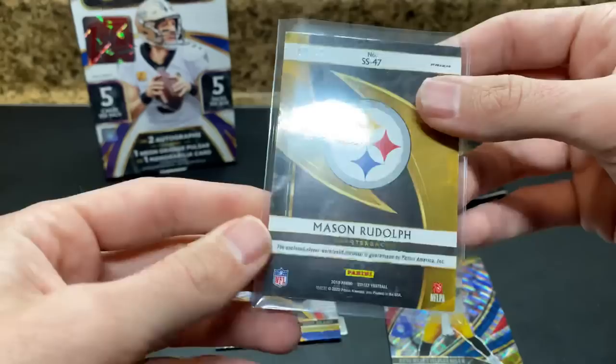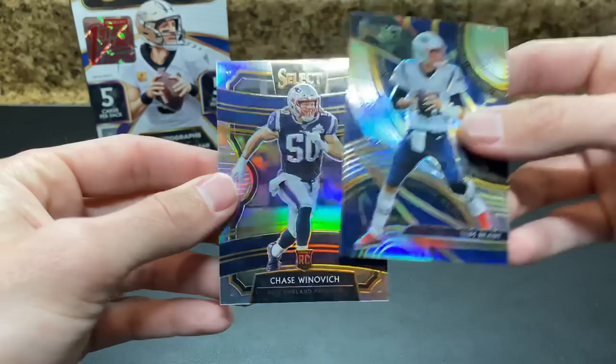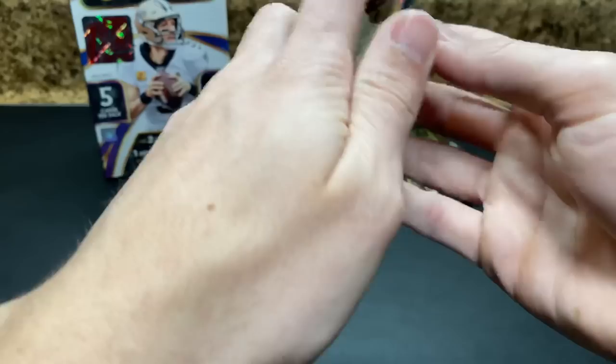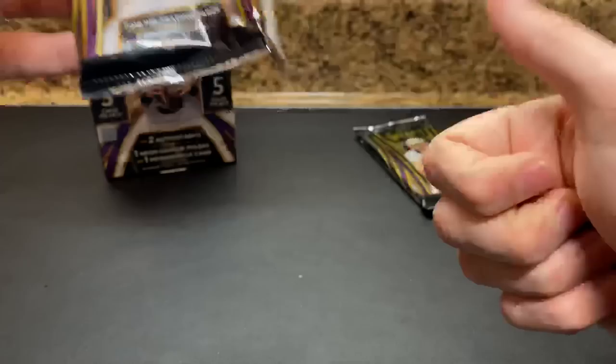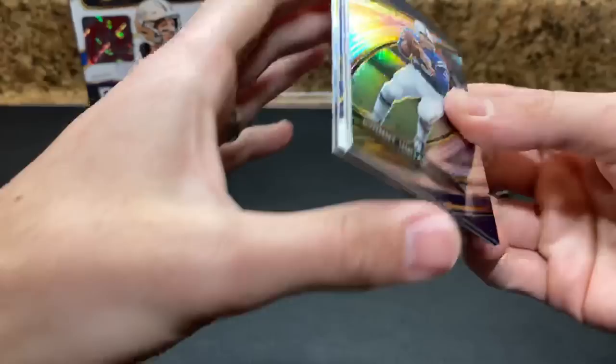Definitely a good pack though. Rudolph Jersey's 8 of 99 — not jersey number, that is two. Winovich and Tom Brady. So yeah, we should still have a patch auto out of 13 and another auto. We've had an extra jersey and we've hit an XRC, so we should still have a base autograph and a patch auto.